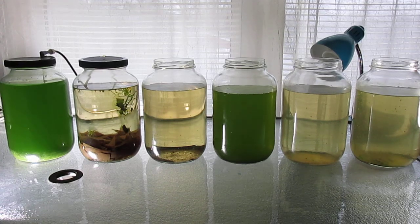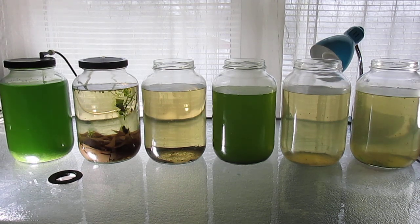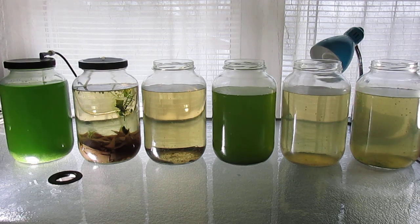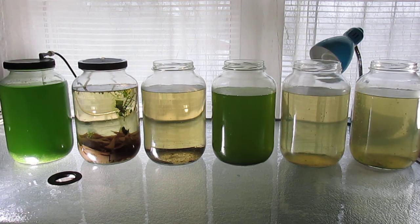I've been keeping this Daphnia culture going for about 25 years. During winter months when I was unable to culture green water, I kept them going. You can use spirulina and yeast in solution to feed them, and they can survive on that, but unless you add green water, you're not going to have an explosion of Daphnia.